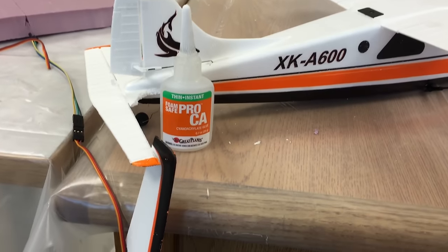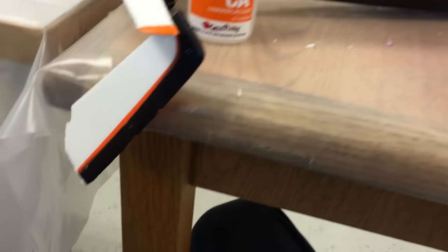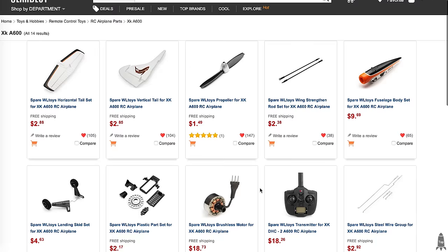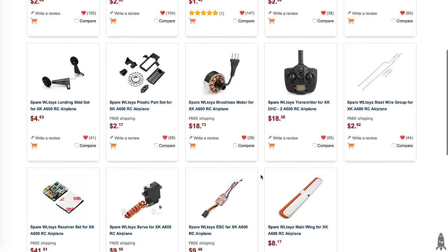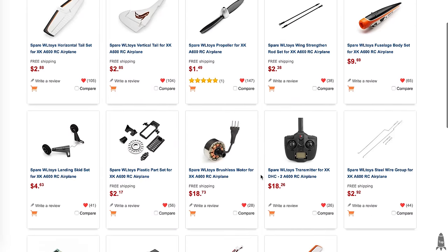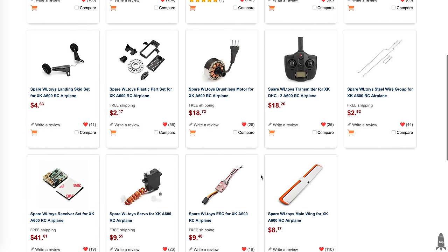I've had quite a few crashes and a couple of repairs, but after several months of having this thing it still flies great. This model was provided to me by Gearbest.com, and one thing I really appreciate is how many spare parts are available online — you could basically build yourself a whole new model just from spare parts. I'll put special links to everything down below. Thanks for watching.